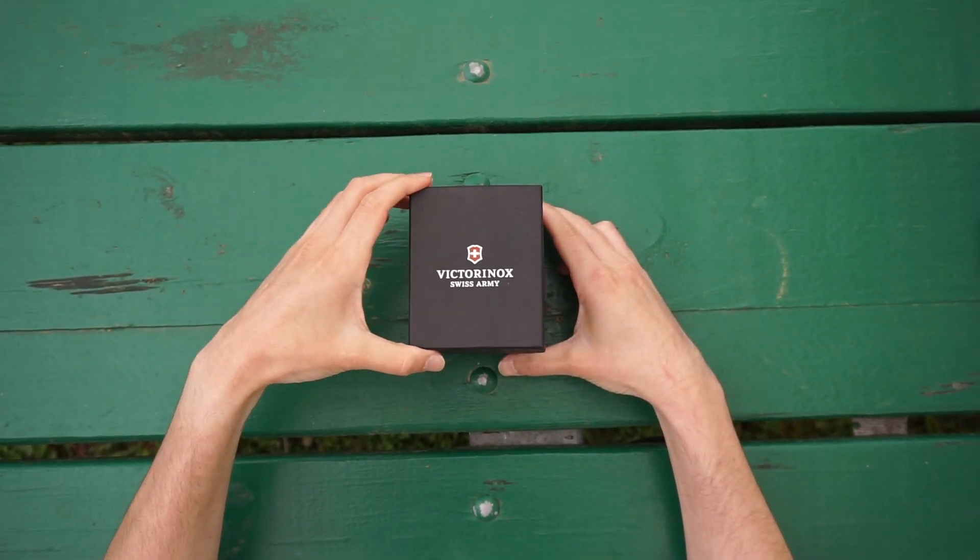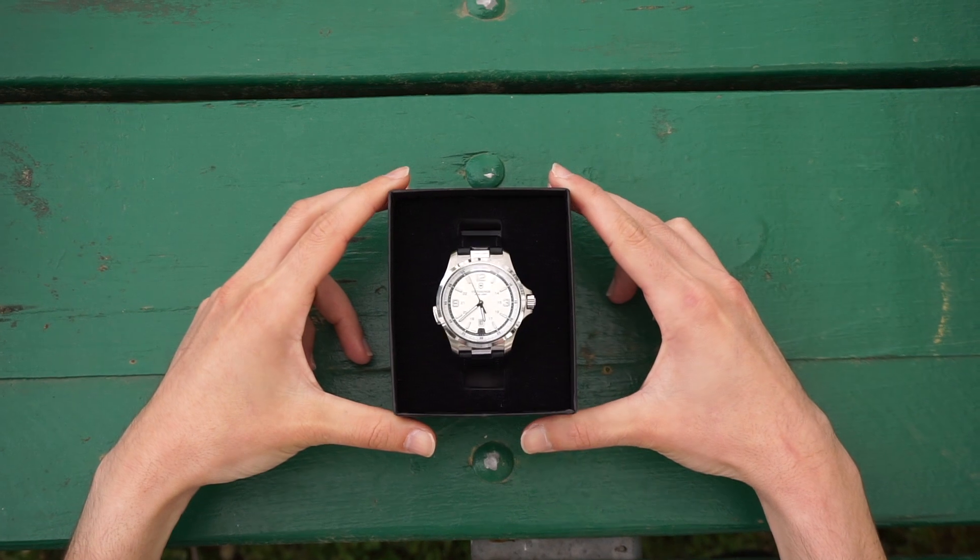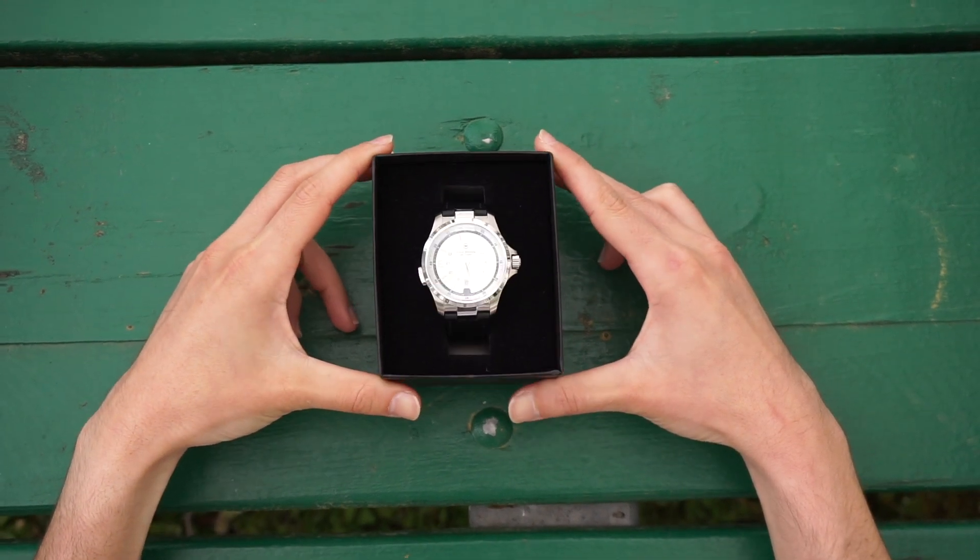So we have the Victorinox Night Vision with a 40 millimeter dial, sapphire crystal, and black leather band.